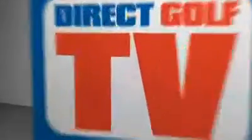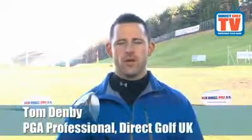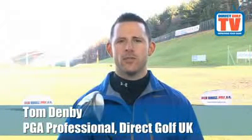Welcome to DirectGolf TV. Hi, I'm Tom Denby, one of DirectGolf UK's PGA Professionals, and we're here testing the Mizuno JPX800 Driver.